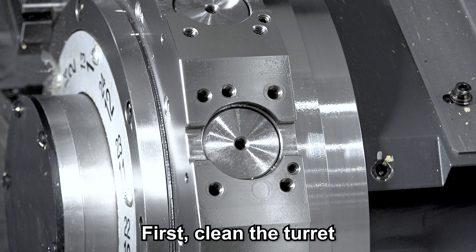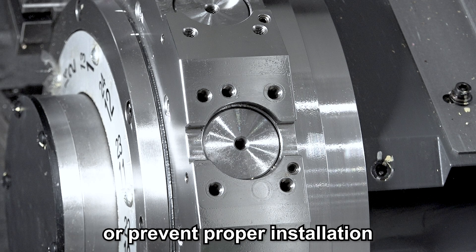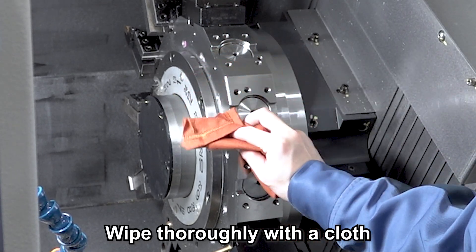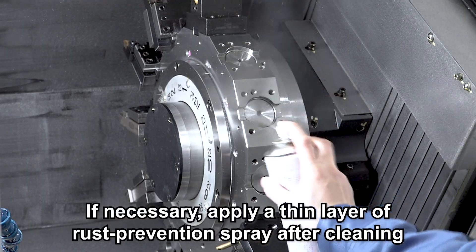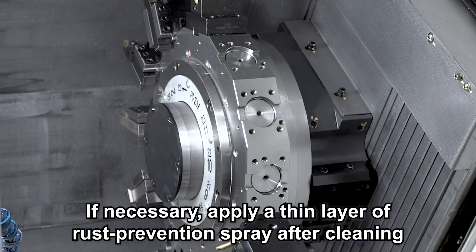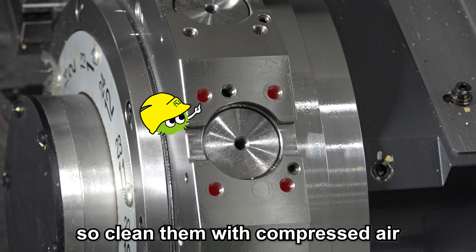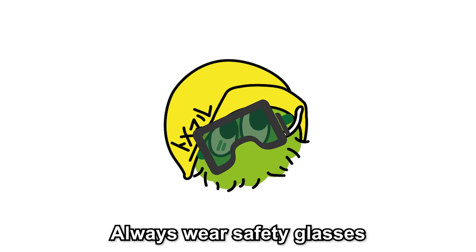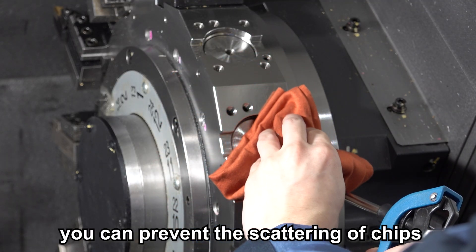First, clean the turret. Chips or debris can cause scratches or prevent proper installation, so wipe thoroughly with a cloth. If necessary, apply a thin layer of rust prevention spray after cleaning. Chips also tend to accumulate in bolt holes, so clean them with compressed air. When using air for cleaning, chips may scatter — always wear safety glasses. By covering with a cloth, you can also prevent the scattering of chips.